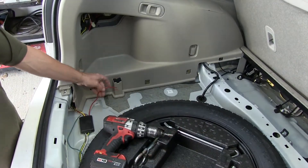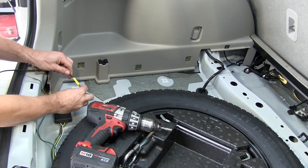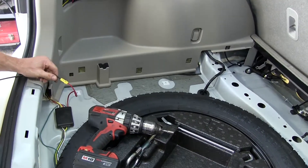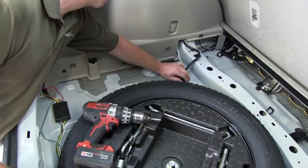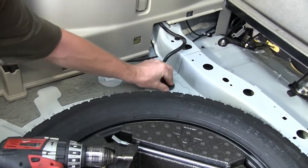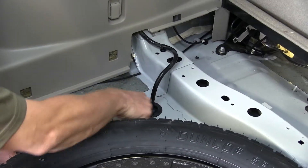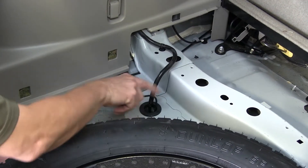Now we'll move on to the red wire that's run out of the module. We'll attach the longer black wire that comes with the kit, and run that outside through the body, through the grommet located on the driver's side just ahead of the spare tire. Then we'll make a cut into the grommet and route the black wire through there.